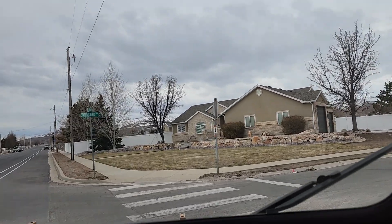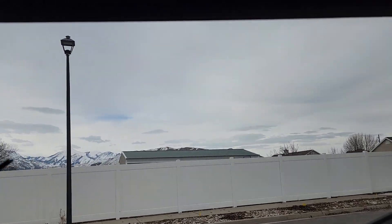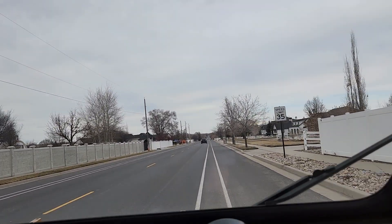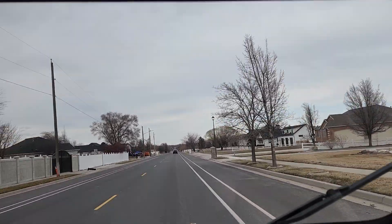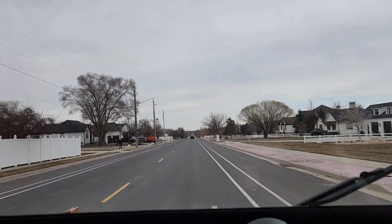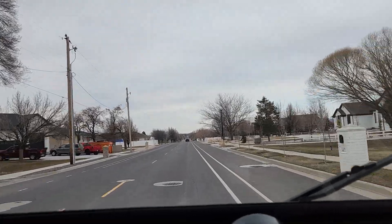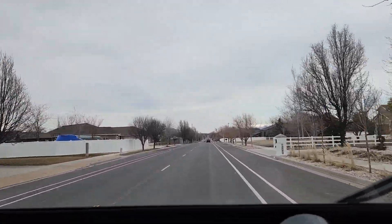I'm going to flip around right here. Third gear. 35. 40.